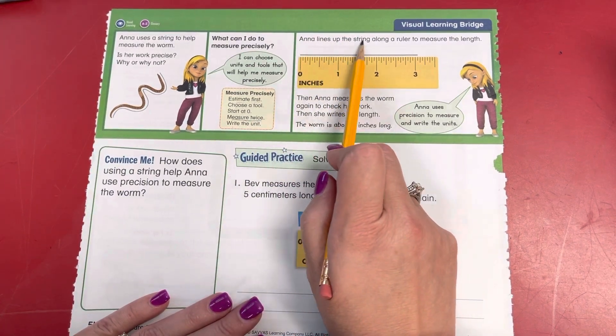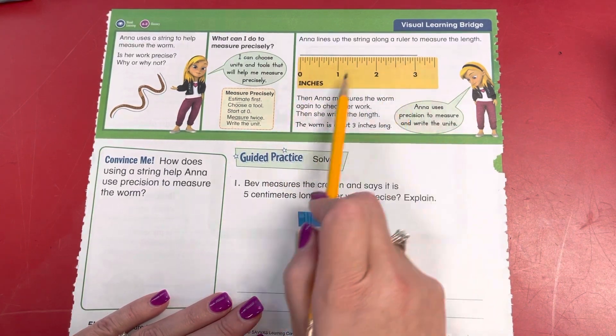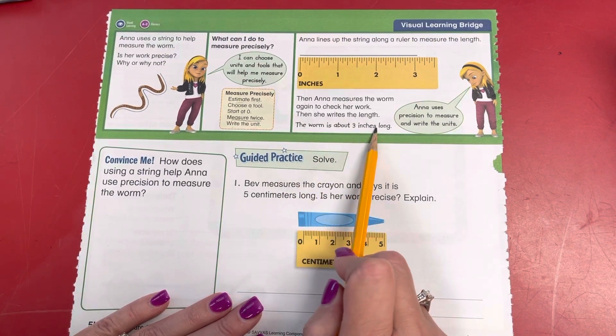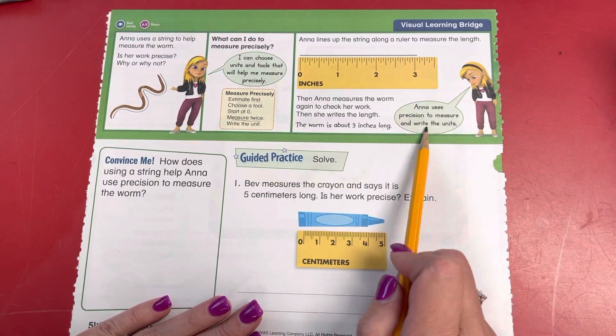Anna lines up the string along the ruler to measure the length. Then Anna measures the worm again to check her work. Then she writes the length. The worm is about three inches long. Anna uses precision to measure and write the units.